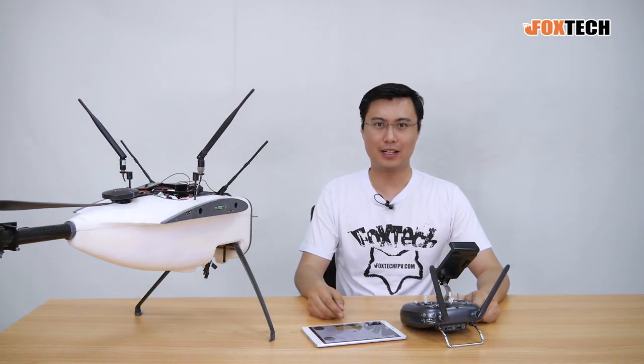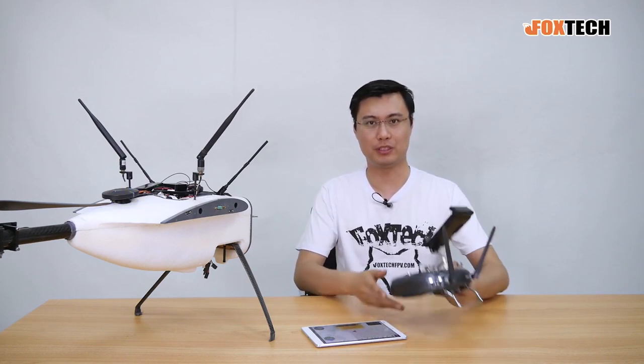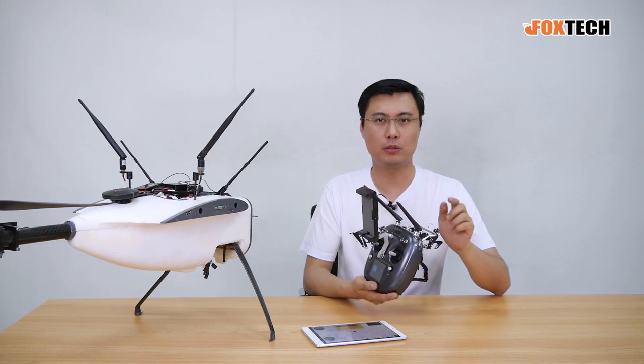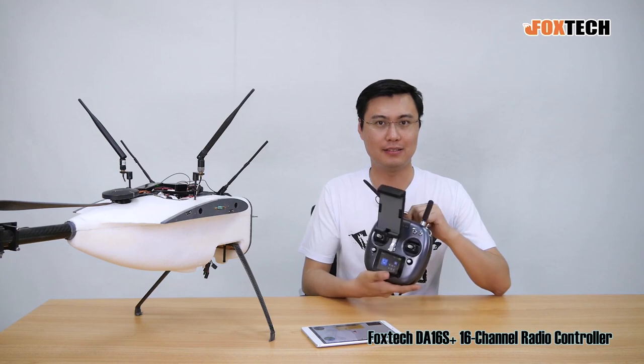Hello guys, this is Jack from Foxtech. Today I'm going to show you a new radio. Some of you may be familiar with this one — this is a Foxtech DA16, and this is the newest version, the DA16S Plus.